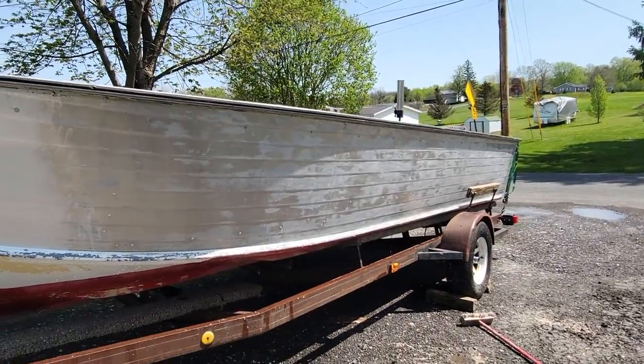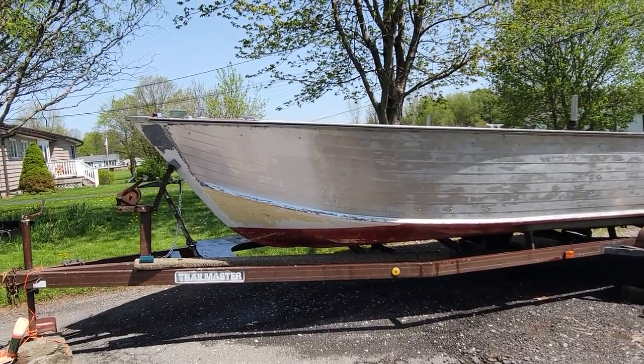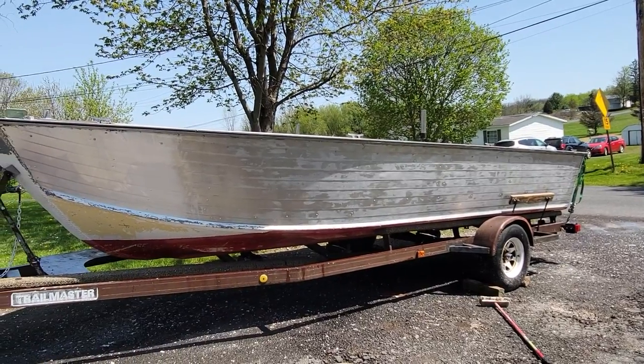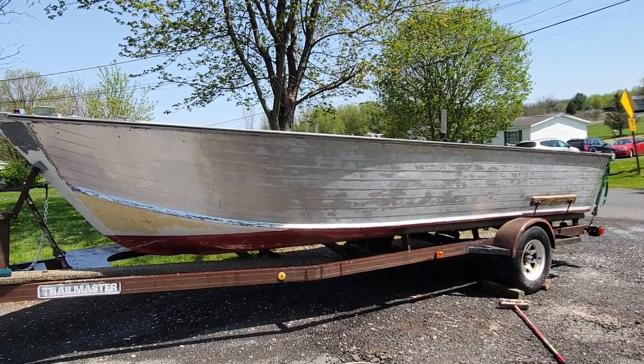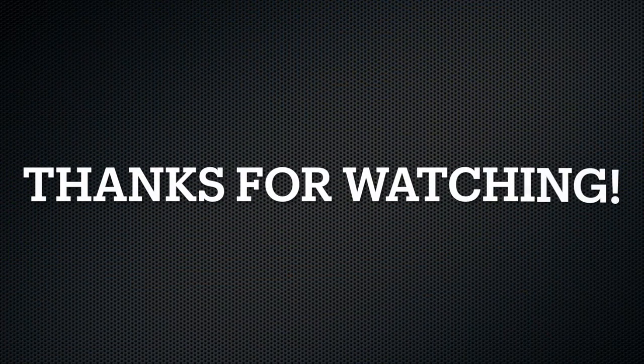This is what the mostly stripped side looks like with the very bright front, and it's going to be a beautiful boat when we're done. Still a lot to go on the inside and on the trailer, but we're making good progress. We'll see you next time.